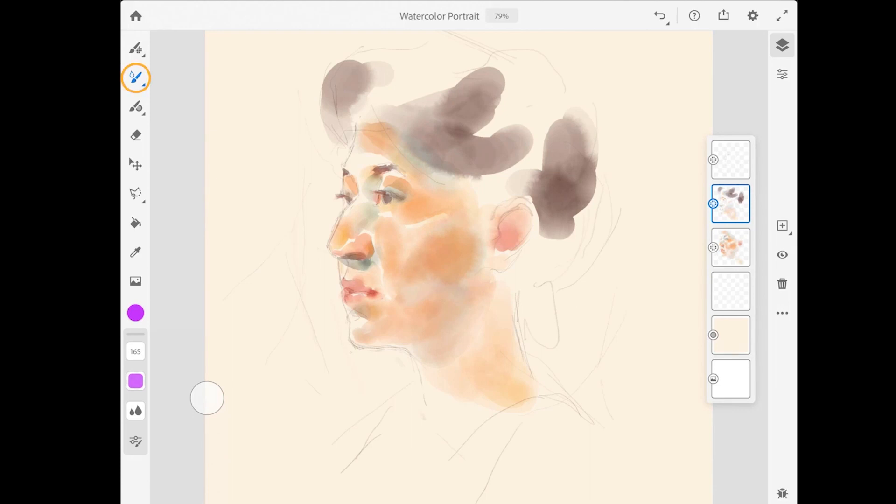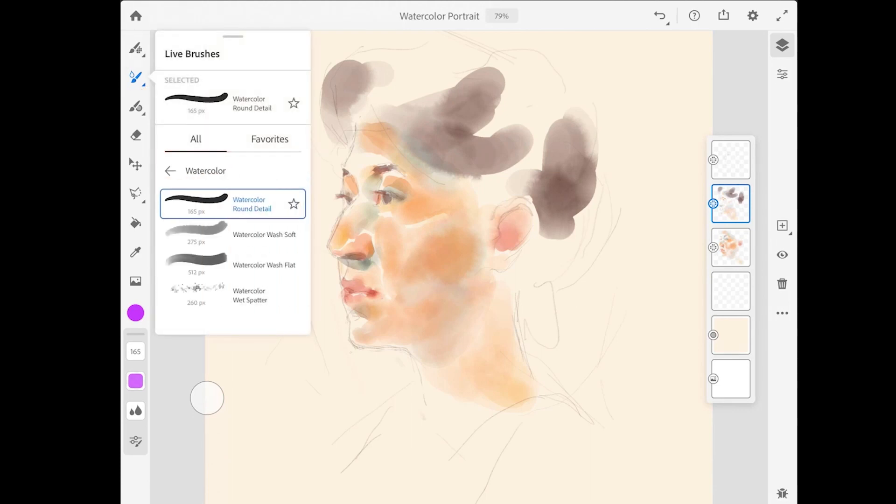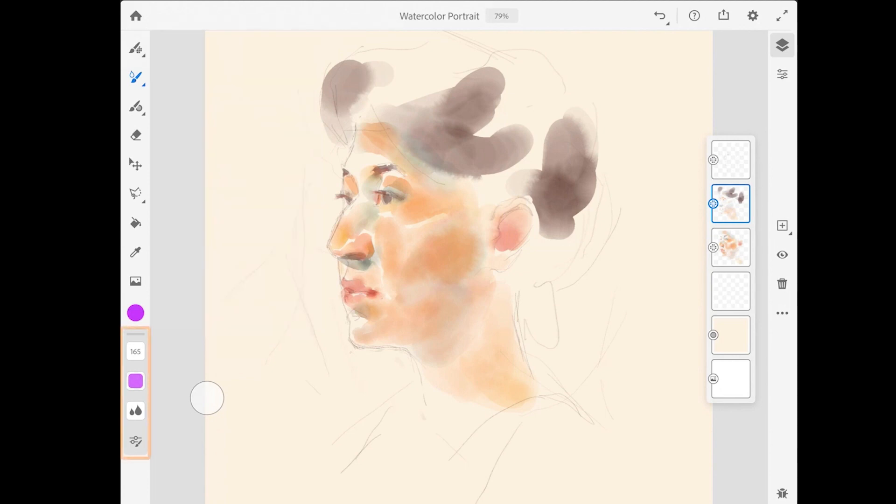Tap on the live brushes in the toolbar to access the watercolor brushes. I'm just going to leave this set to the watercolor round detail brush. The tool options for the watercolor brushes can be found down at the bottom of the toolbar.